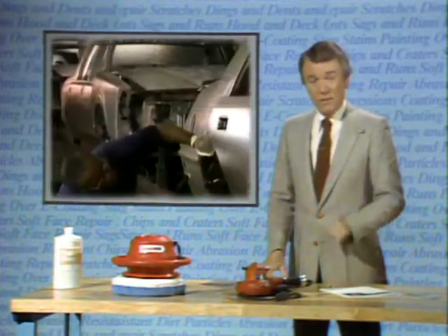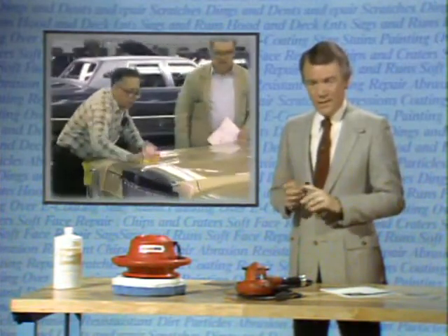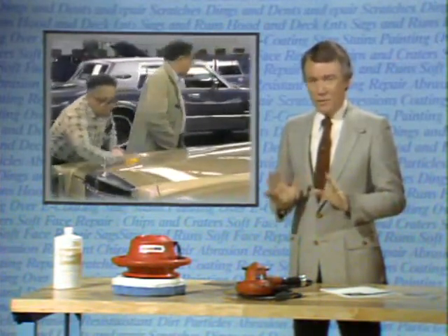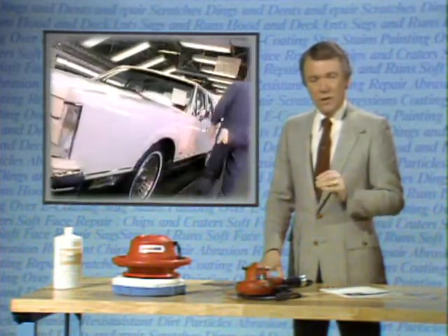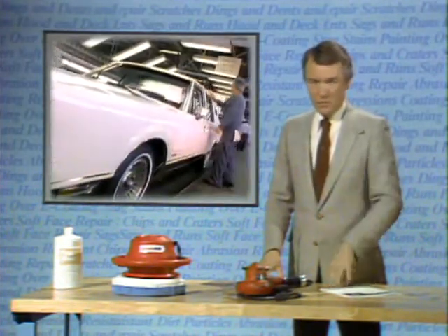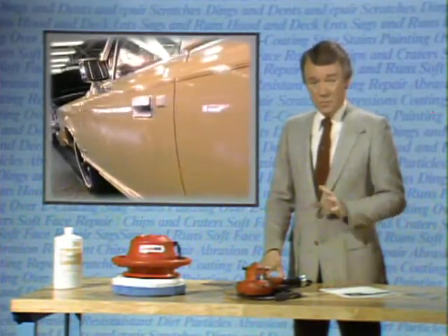The effort, the dedication, the technology, the commitment to quality that Ford has made at every step of the finishing process — to give you cars that look like this in the first place. Then we'll talk about how you can keep them looking this way.